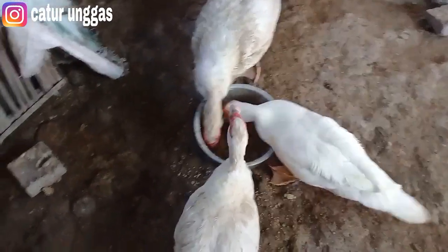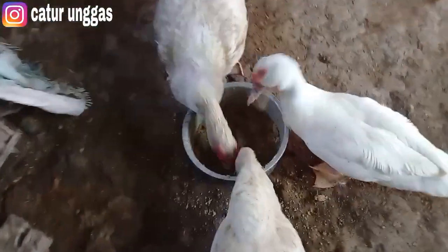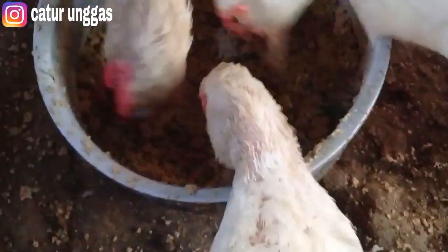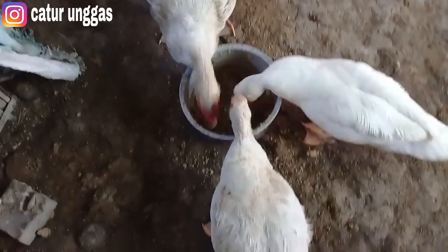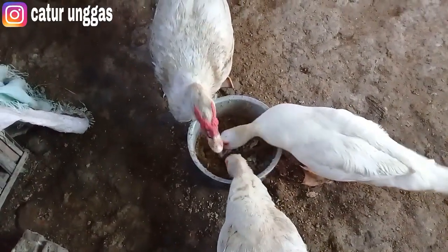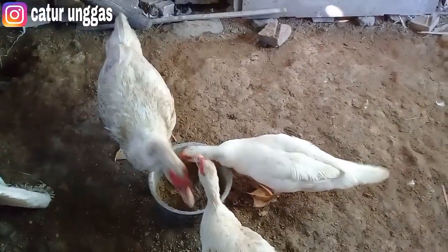Kita lihat untuk telurnya teman. Nah, itu dia, dan sebentar lagi mungkin sudah mau netas ya. Semoga bisa netas semua nantinya. Untuk pakannya, nah ini dia. Kalau yang jumbo ini senang sekali dengan jagung ya. Dan semoga yang indukan ini bisa cepat bertelur lagi. Jadi kita setting agar satunya mengeram, terus satunya sudah menghasilkan telur atau DUI lagi.